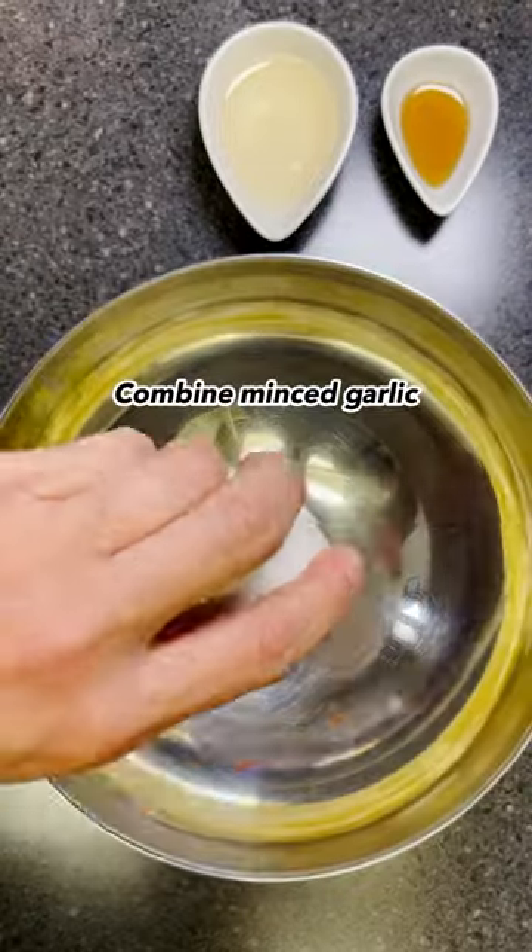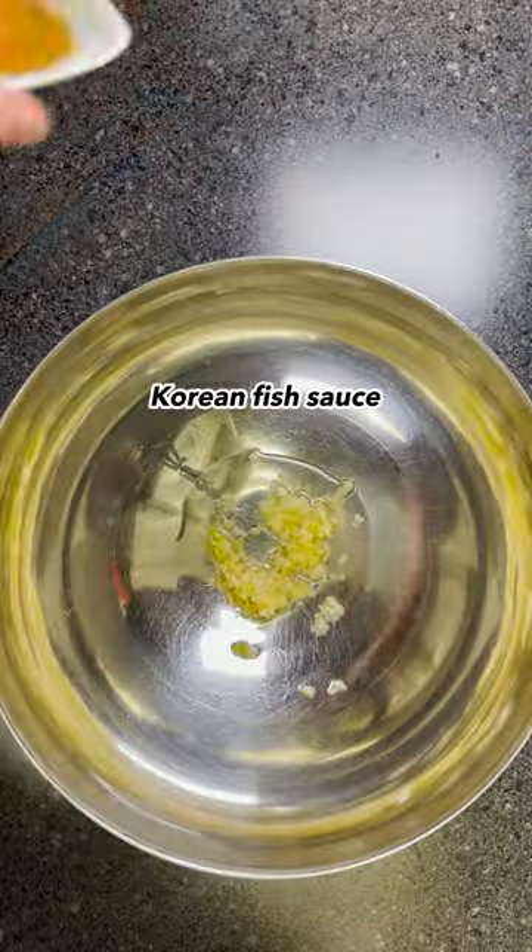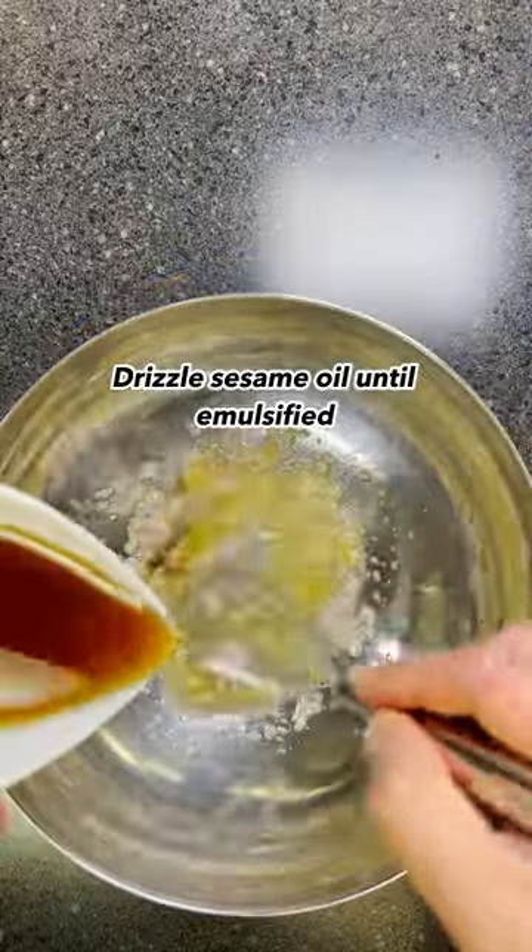In another bowl, combine minced garlic, rice vinegar, and Korean fish sauce. While whisking, drizzle sesame oil until emulsified.